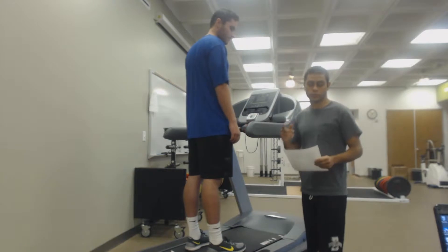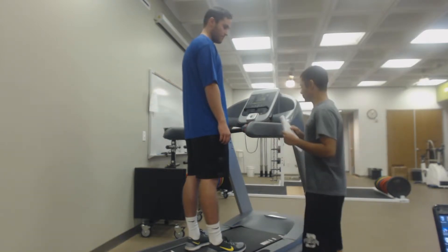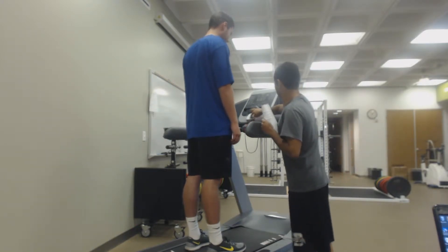For stage one, we're going 1.7 miles per hour at 10% grade. So we'll be starting stage one. Are you ready? Ready.